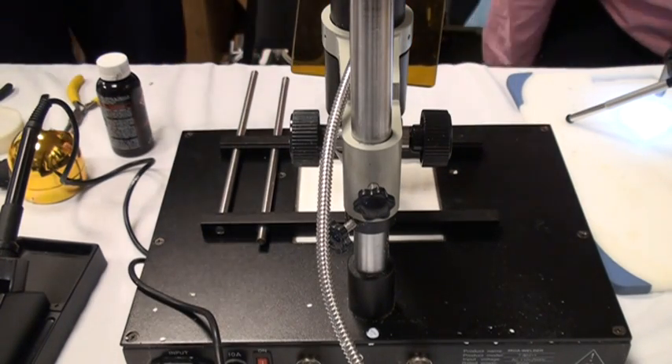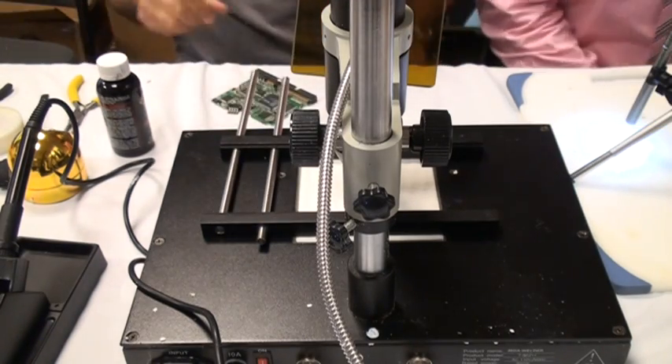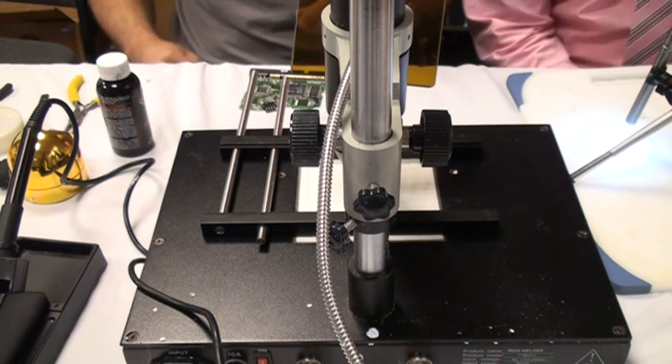Have you soldered before? Yeah. Have you soldered with infrared? You've done hot air, right? I've done soldering and stuff.